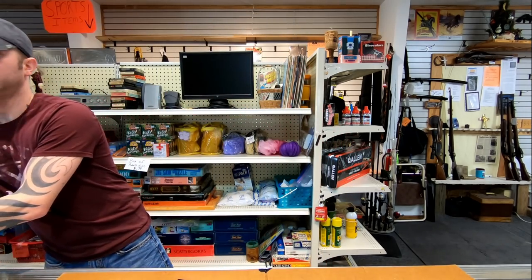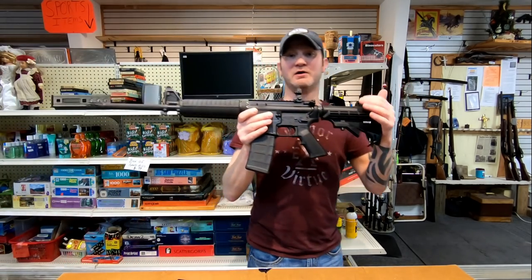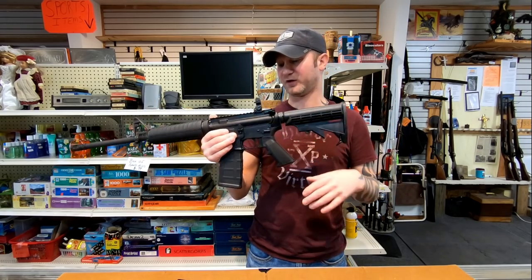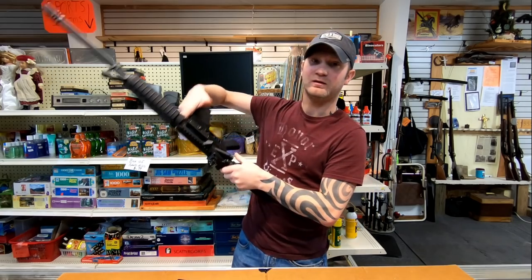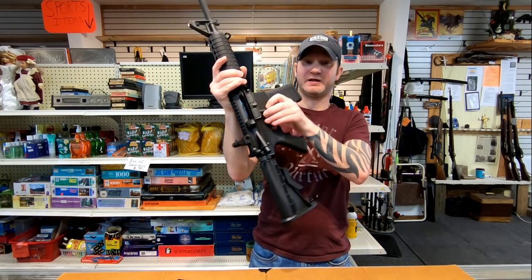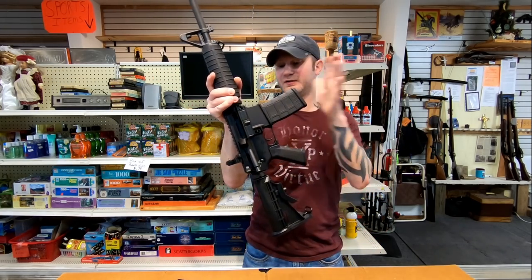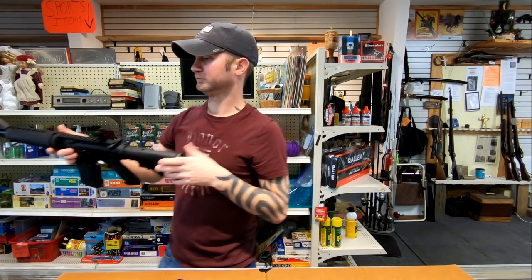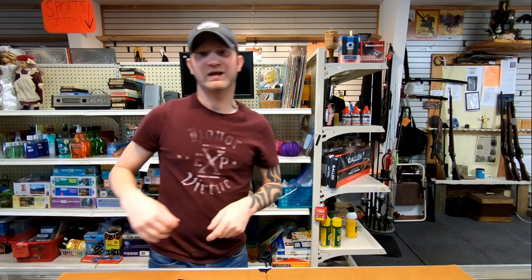If I was going to buy my daughter a rifle chambered in .223, without a doubt I would pick her an AR-15. It's lighter, it's a whole lot safer — I can lock the chamber open, I can remove the magazine to unload it. It actually says 'safe' and 'fire,' and I can make them just as accurate for about half the price of this Kimber rifle.